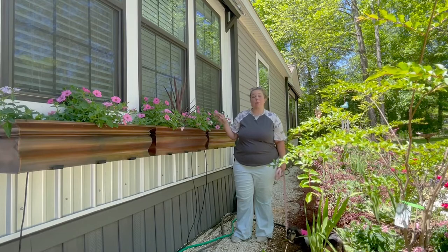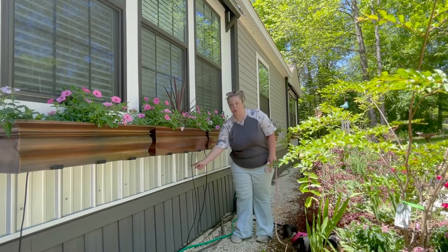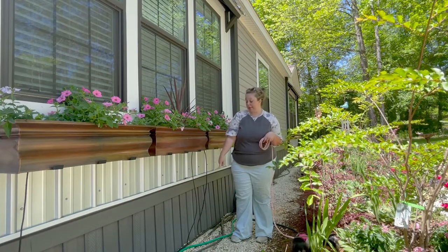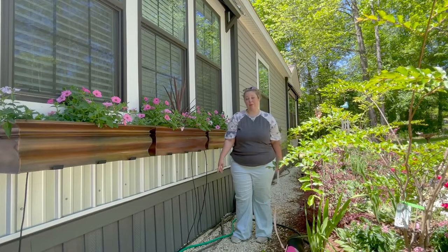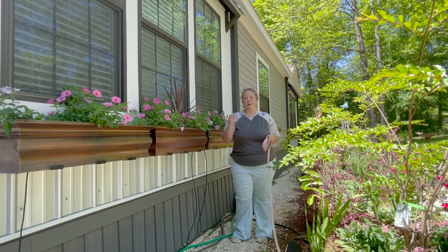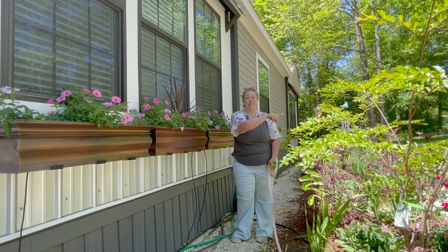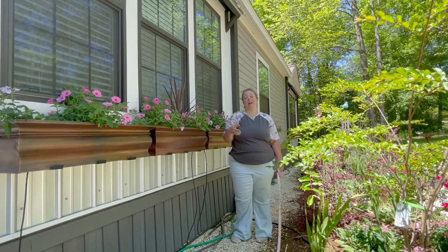Last year when we hung these window boxes, Mom preemptively outfitted them all with drip coming down through the drain holes, so that once we finally got the drip system installed, we could just pop those into the half-inch poly tubing at the bottom. Last week, Mom and I set up drip to the window boxes, to everything on the front porch, to my potted sweet peas, my vegetable stock tank garden — everything I've been having to hand-water.